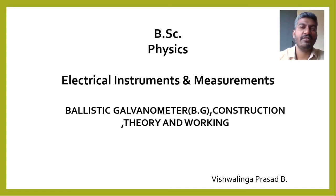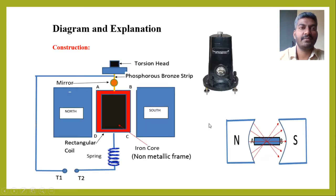In this session, we are going to see what is a ballistic galvanometer — its construction, theory and working. A ballistic galvanometer is a device which is used to measure the sudden flow of charges through it for a very short interval of time. A ballistic galvanometer consists of a rectangular coil of wire of many turns wound on a non-metallic frame.